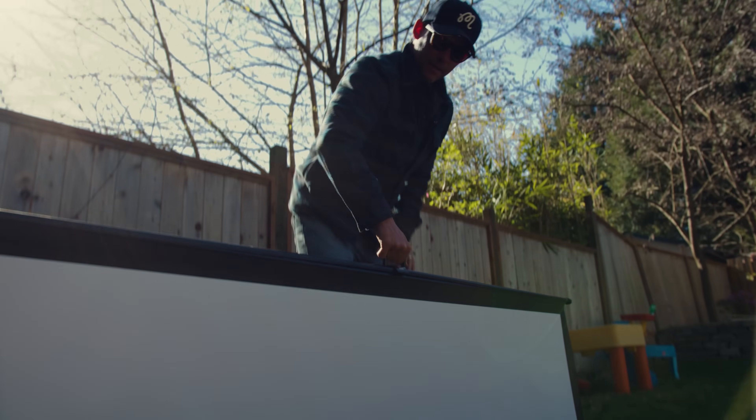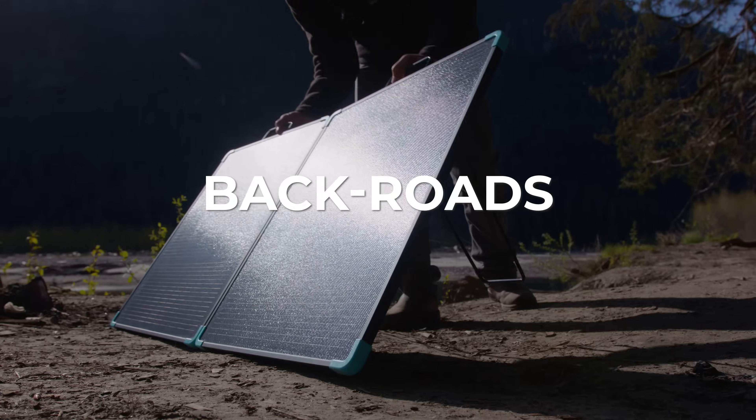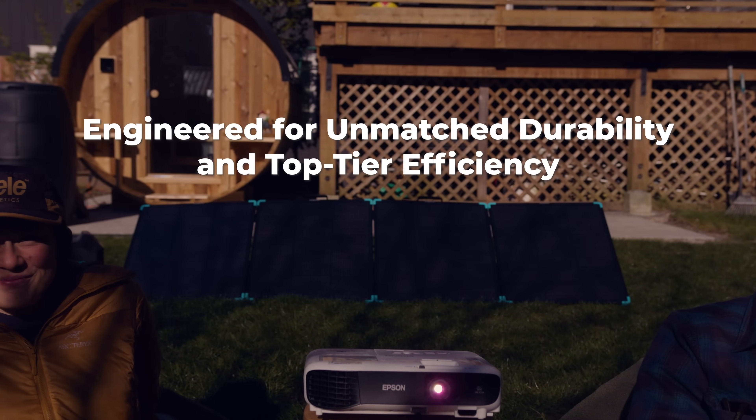String the lights, hit play, and enjoy the night. The Solar Suitcase has you covered. So tackle blackouts, back roads, and back yards. The Renogy Solar Suitcase is back.